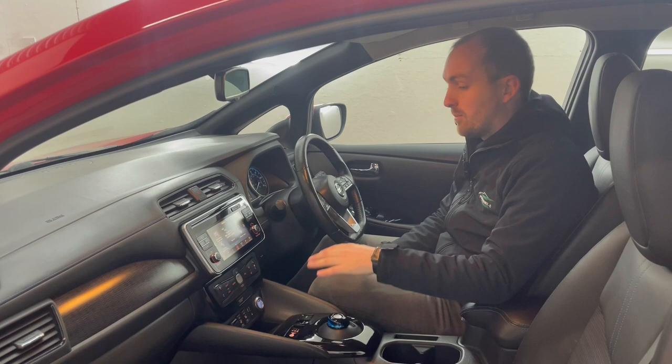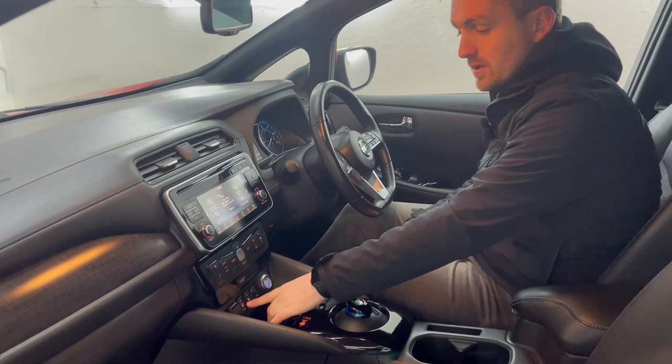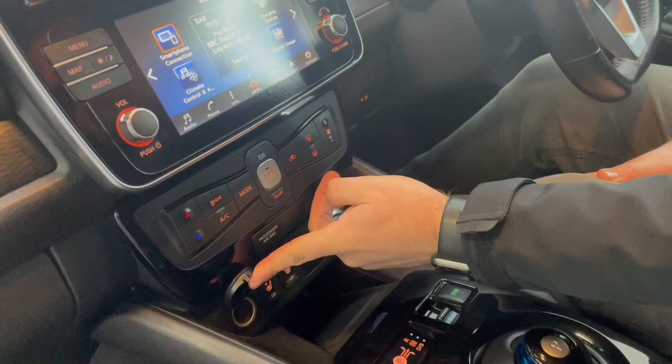Moving further up, we've got USB and aux as well as the controls for the heated seats. We've got two-stage heated seats in the front, along with the normal 12-volt socket.